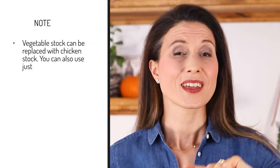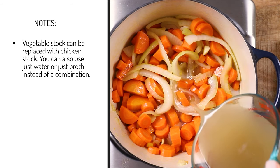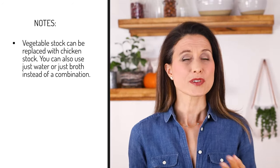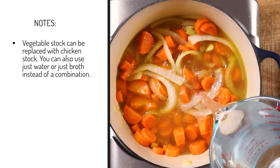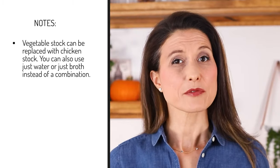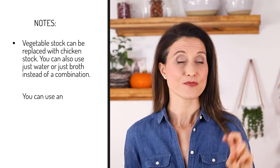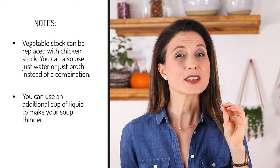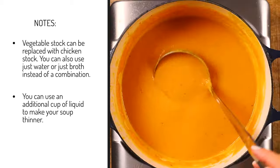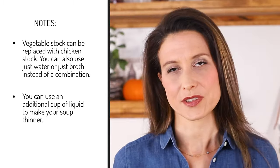A couple of things before I let you go. One, I use vegetable stock here, but if you want, you can use chicken stock as well. I use a combination of broth and water, but if you want, you can use all broth or all water — the flavors would change a bit, but it's totally up to your taste buds. Two, I personally think that four cups of liquid produces a good level of thickness, but if you want to make it a little bit thinner, you can use an additional cup of liquid, and vice versa.